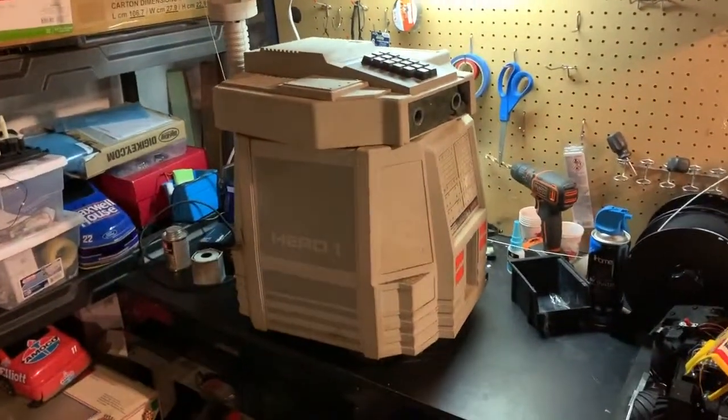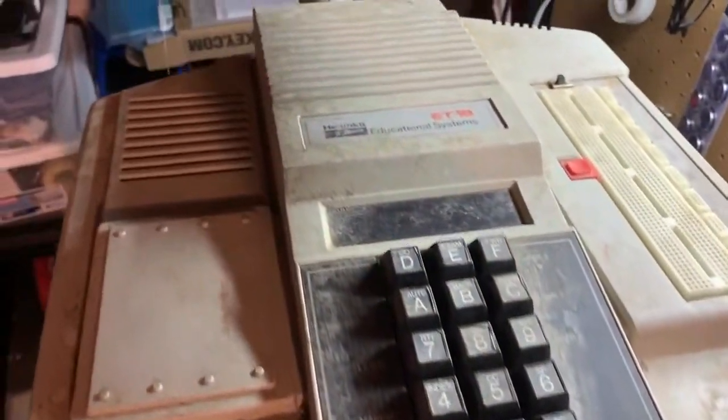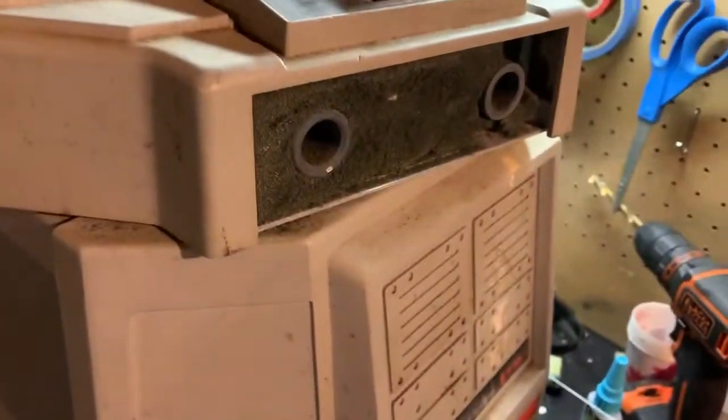It looks like it's a complete system, a little dirty. Been in storage for a lot of years, probably a couple decades. This is pretty much as I found it. Brought it in the house and just set it up on a table.